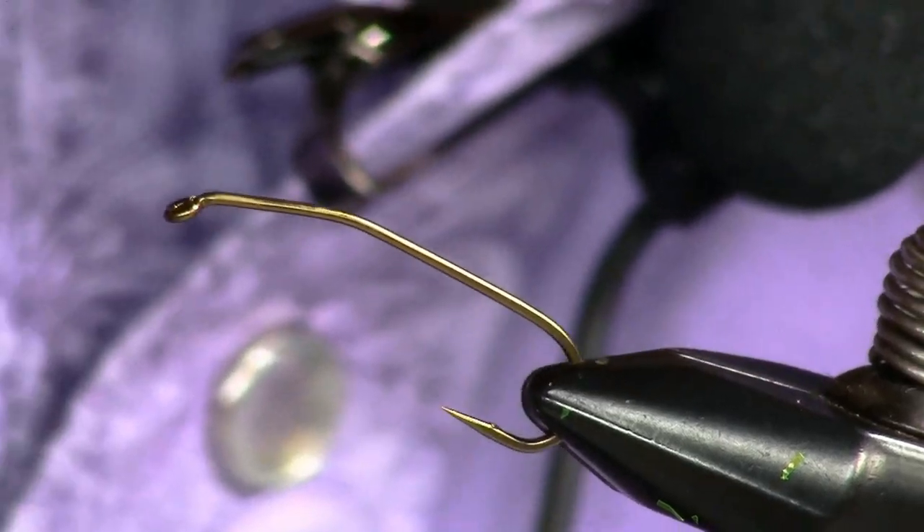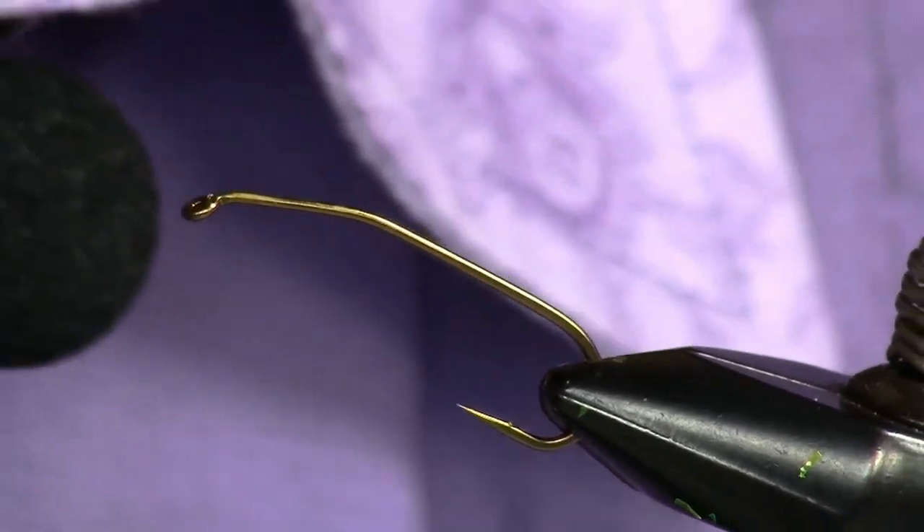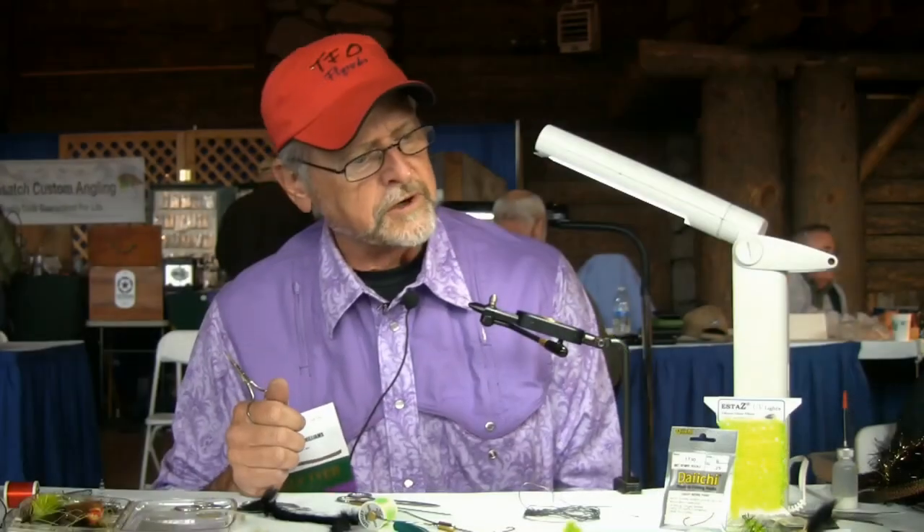It's called Afternoon Delight and today I'm tying on a Daiichi hook. This particular hook is their model 1730. This is a size 6 and it's a 3x. The body material is a Staz — it's a chartreuse UV — and we've got Danville Flymaster Plus thread.